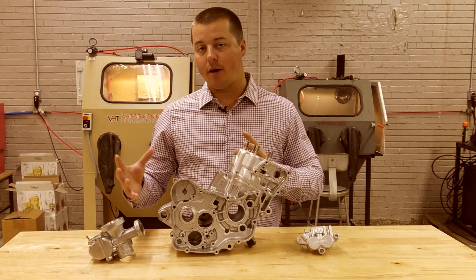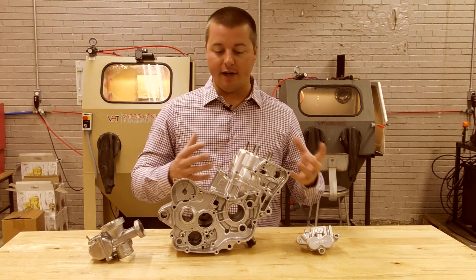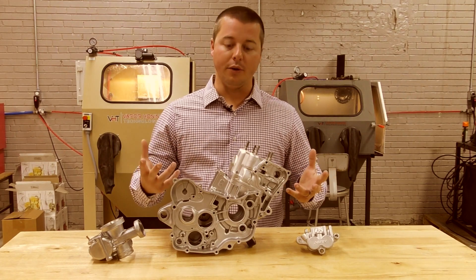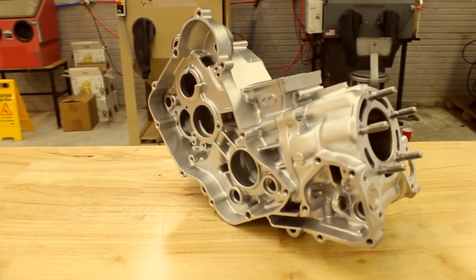What I love about the process is the fact that you can actually strip the part and then polish the part back up if that's what you choose to do. If you want to strip it and leave it rough for a new coating you can do that, but it's much cleaner, much faster, and much more efficient than dry blasting.